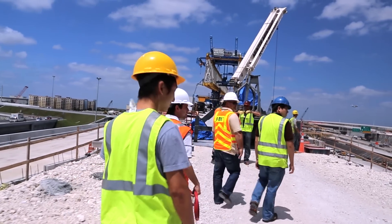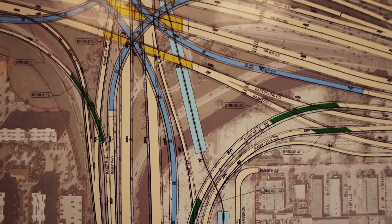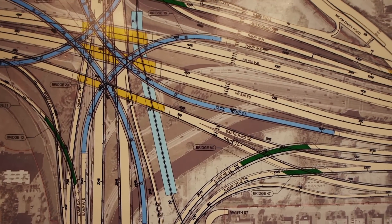Every two-year cycle, every bridge in the United States has to be inspected. And this data that would come out of these sensors would definitely help us and future design and construction engineers learn from what's happening over time with these bridges.